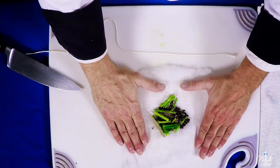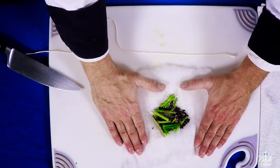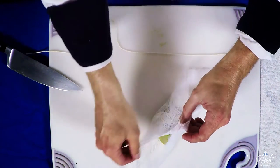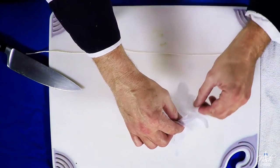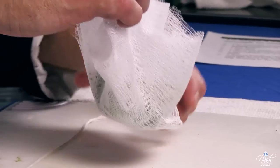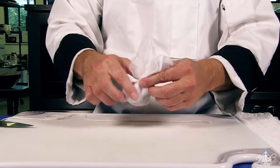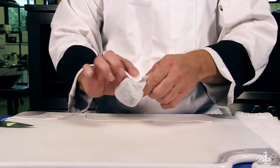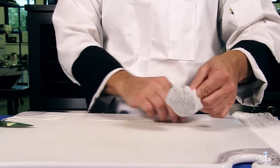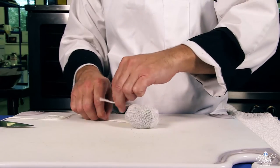We're using cheesecloth. We find it in kitchens through our food distributor but it's also available now at supermarkets. I bring the four ends together and make a nice little bag — hence in French it's called sachet. I don't want to tie it too tight; just leave it loose enough so the spices can move around a little bit inside. I will tie it with a very simple double square knot.